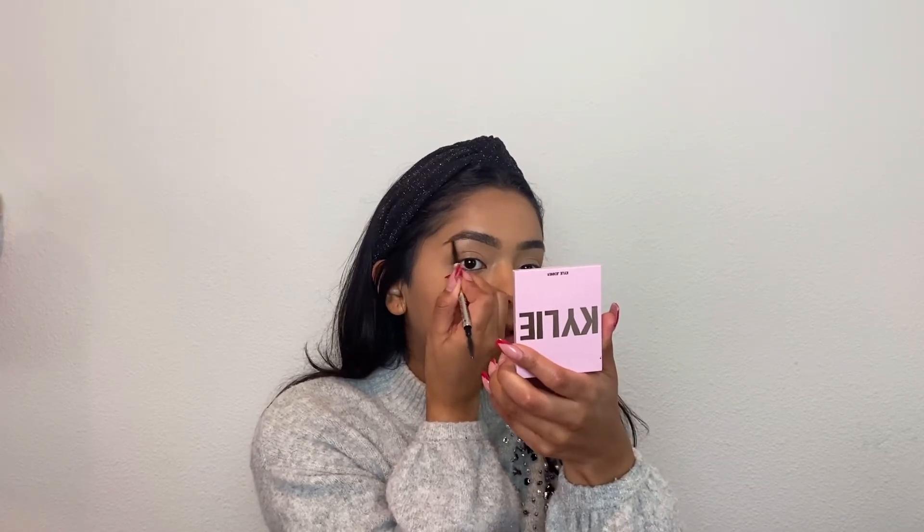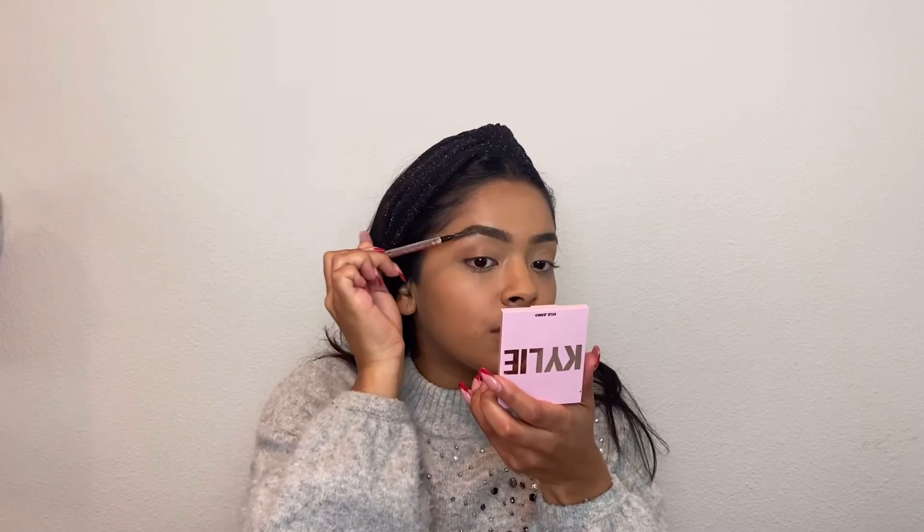Then I fill in the back half. From there, I just use the spoolie side and blend in that front part a little bit more into the center. And that's pretty much all I do for my brows.